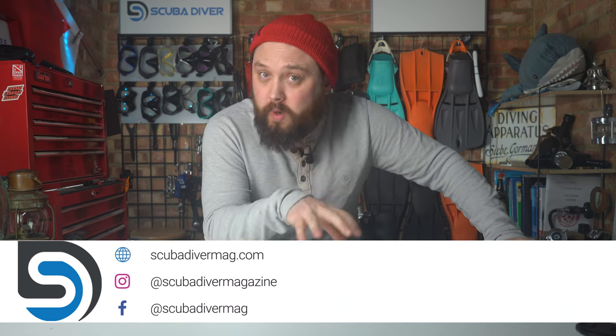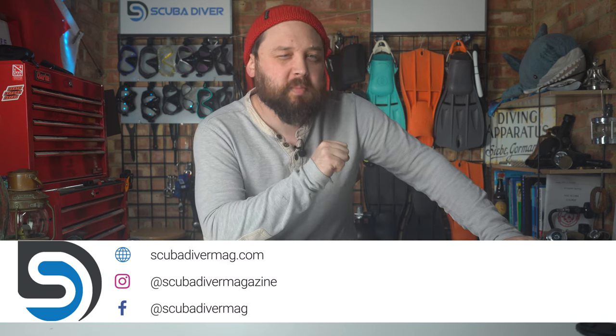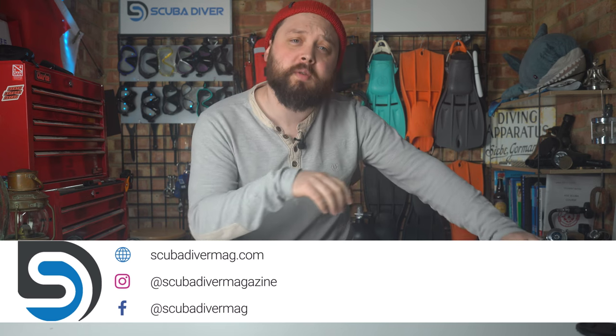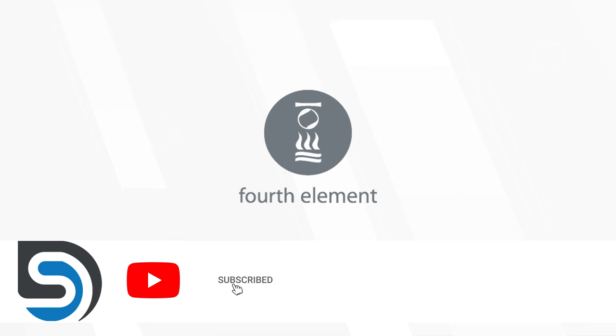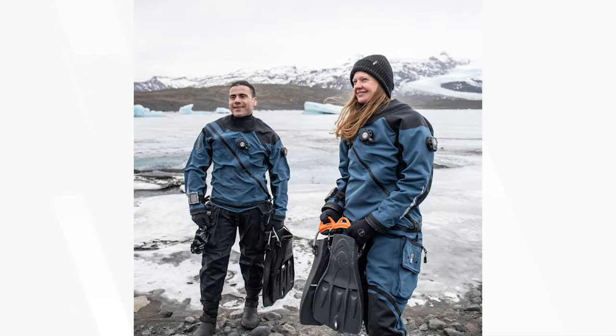Hi all of you awesome scuba divers out there, welcome to Scuba Diver Magazine, your very favourite place for the latest scuba diving news and gear reviews. British dive equipment brand Fourth Element have just released their latest upgraded design to their Argonaut drysuit, the Argonaut 3.0.